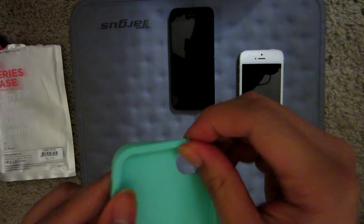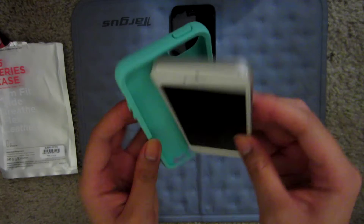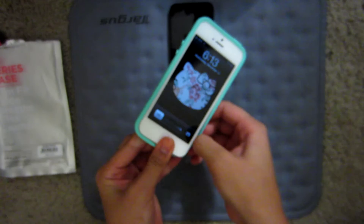So that's what it looks like on the black and this is on the white phone. For you ladies out there, this is a great case. I really love this color — it makes it really fun.